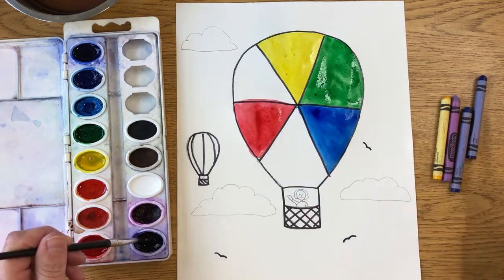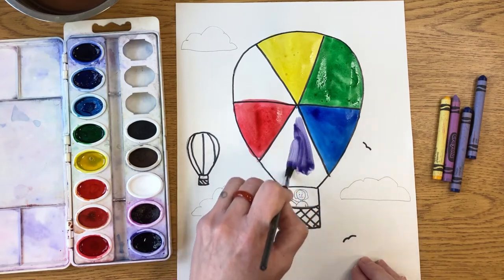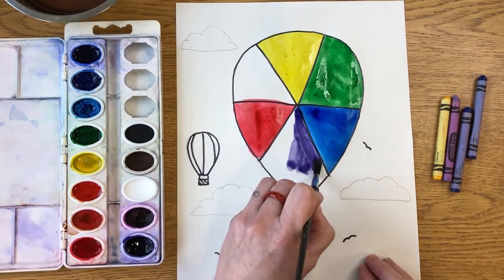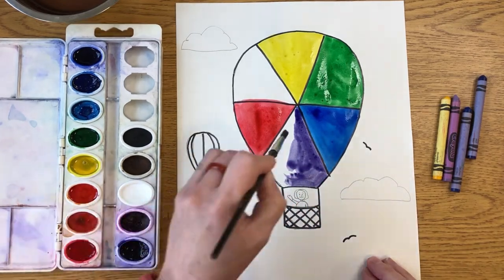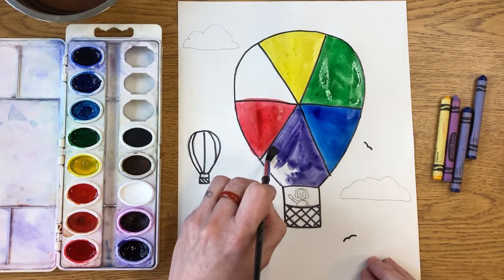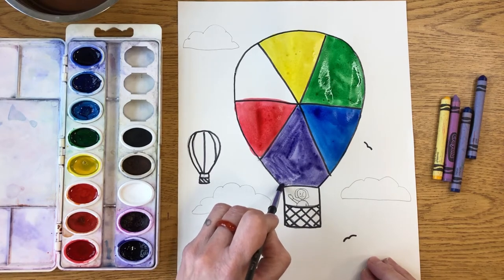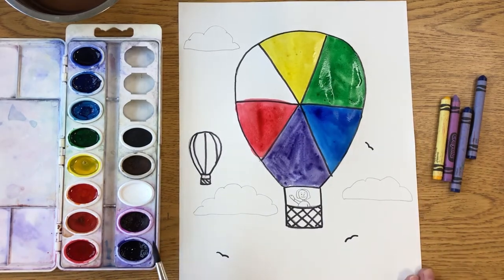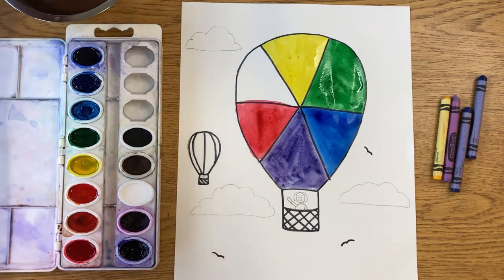If you said purple, you are correct! Try to find purple and avoid magenta, because that's more of a pink, isn't it? I'm going to paint this section purple. If you don't want to use watercolors you can use markers or crayons, whatever material you have. That section is purple. We have one more secondary color — do you remember what it is?